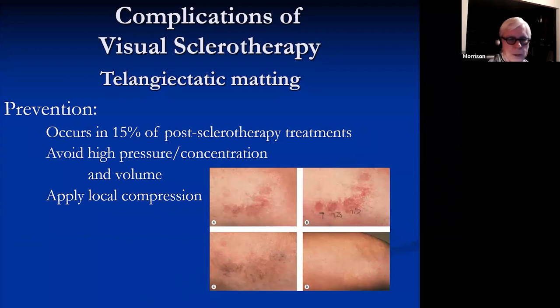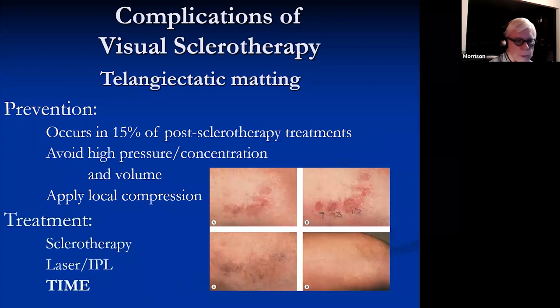Telangiectatic matting occurs in about 15% and it's really hard to get much lower than that. If you avoid high pressure, high concentrations, and high volume, you'll have much less matting, and application of local compression makes a difference. Treatment: if you can find a reticular vein leading to the matting, you may be able to inject that. You may want to use laser or IPL, but time generally will take care of these — it's just a matter of hand-holding with patients until they finally resolve. It takes months.